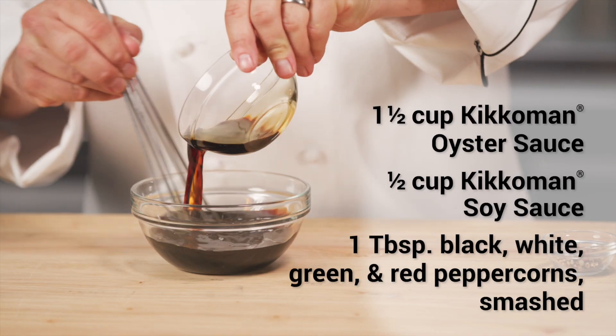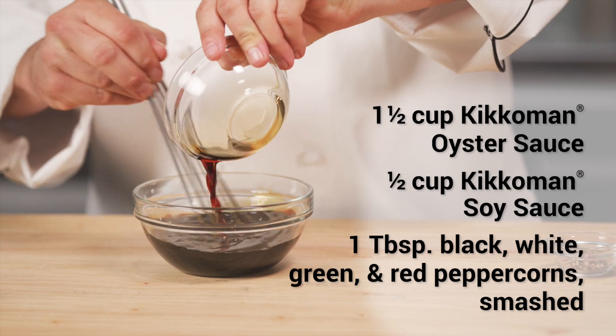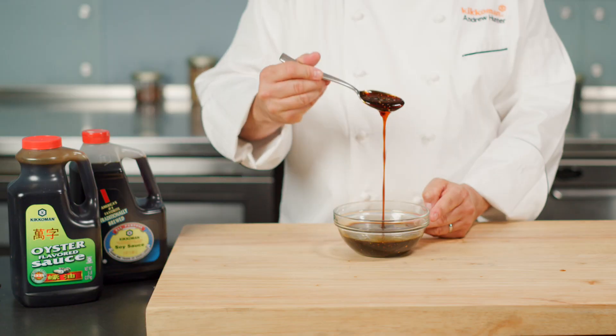Whisk together Kikkoman oyster sauce, soy sauce, and multi-colored peppercorns that I've crushed.